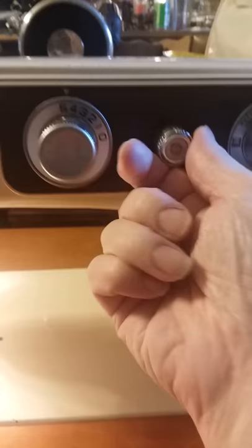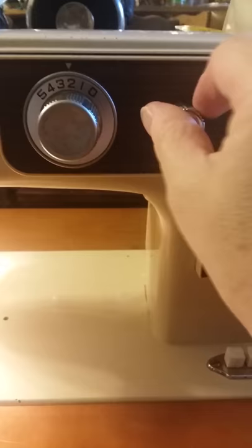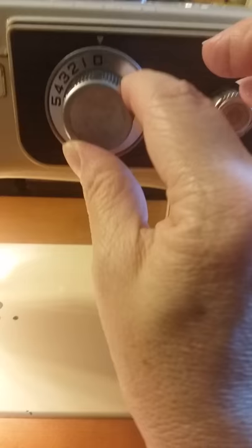We are going to take this back to a straight stitch, so we unlock this — notice how it turns our dot and dial. You have to make sure you get all the way to zero for it to do a straight stitch, and then go ahead and lock it again so it stays right there.